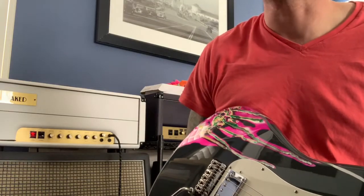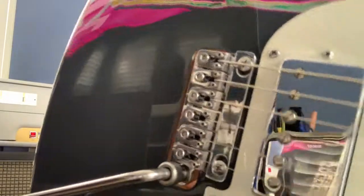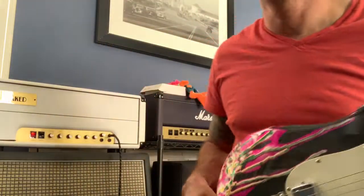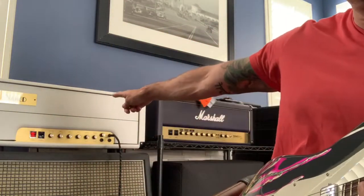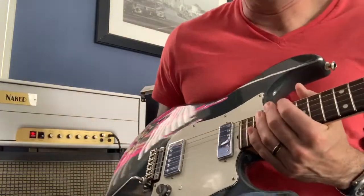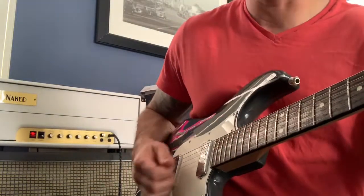We'll do another trem test with the exceptionally cool Vegatrem, which you can see right here, that I have installed on a James Tyler Studio Elite, plugging into a Friedman Naked back there. Let's see if we can make this thing go out of tune. I hope it's in tune.